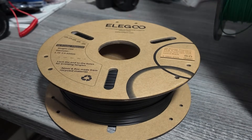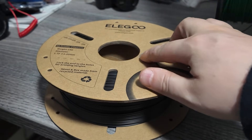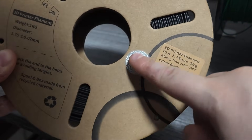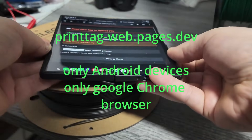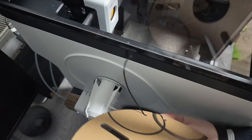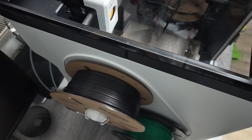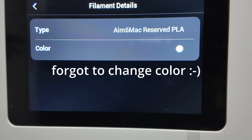The biggest update in this release is custom NFC tag read capability. Until now, NFC support on printers has usually meant locked-down vendor-specific tags. With this firmware, that limitation is gone. You can now buy generic NFC tags from AliExpress or Amazon, use an Android phone with NFC support, write filament data directly to the tag, load it into the Snapmaker U1, and have it automatically detected. Once the filament is loaded, the printer instantly shows filament type, color, and brand — no manual input required.